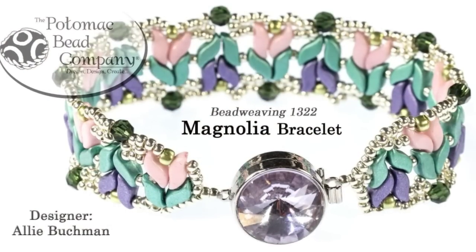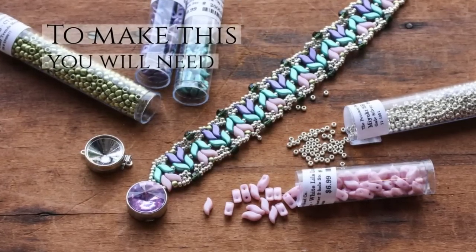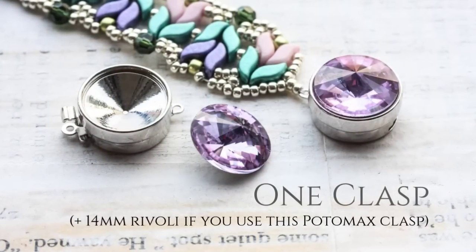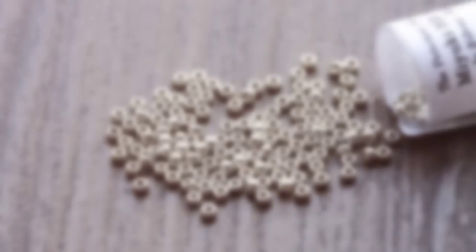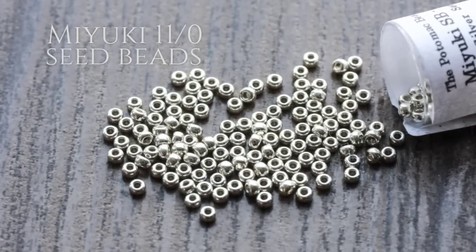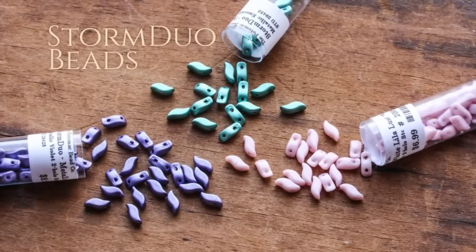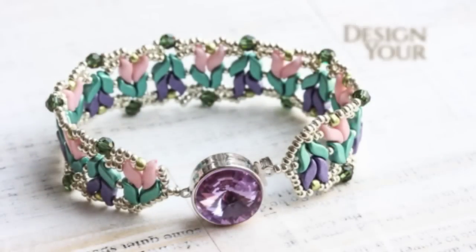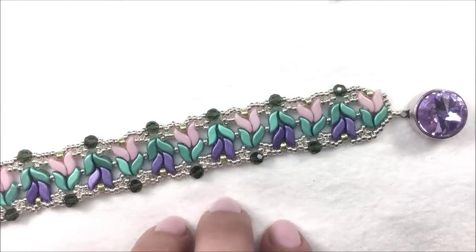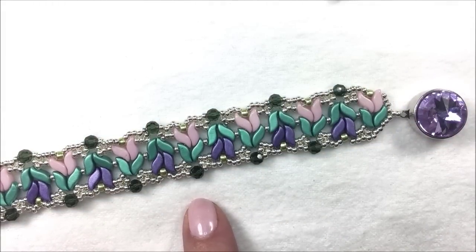Hi, I'm Allie Buckman, co-founder of the Potomac Bead Company, and today I want to share with you the Magnolia Bracelet.